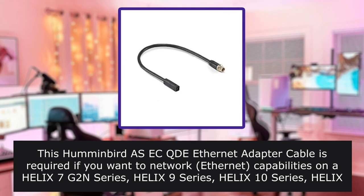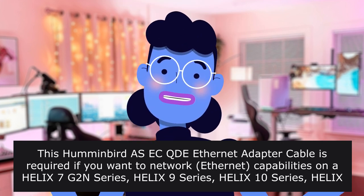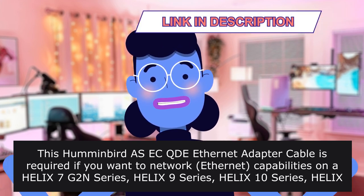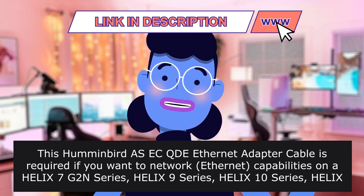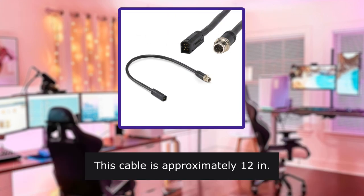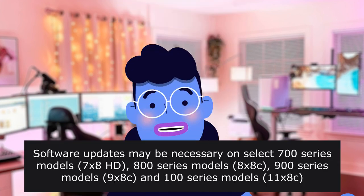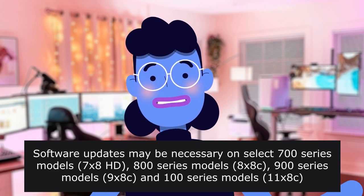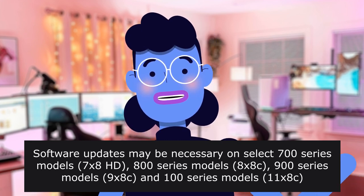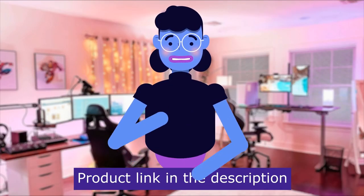What I was in need of. This Humminbird AS-CQD Ethernet adapter cable is required if you want to network Ethernet capabilities on a Helix 7 Twin Series, Helix 9 Series, Helix 10 Series, Helix 12 Chirp Series, 70 White HD Series, ITA 9CHD Series, 9XNCHD Series, or 11&9CHD Series. This cable is approximately 12 inches long. Software updates may be necessary on select 700 Series models (70 White HD), 800 Series models (ITA 9X), 900 Series models (9XX), and 1100 Series models. Product linked in the description below.